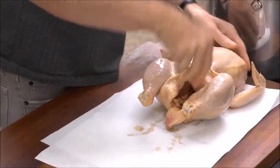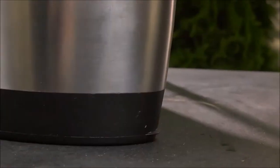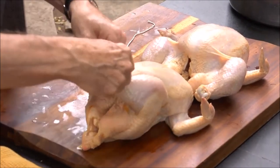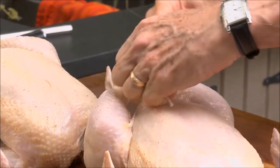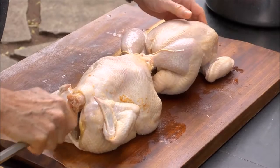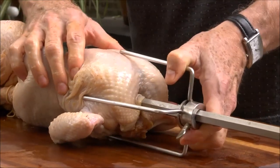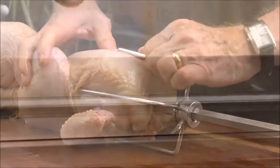When you remove the chickens from the brine, dry them off really well. Then truss the chickens, tying the legs together with a good length of twine. Tuck the wings under so they won't burn, and skewer the chickens butt to butt through the cavity. The spit forks slide onto either end, and then you're ready to grill.